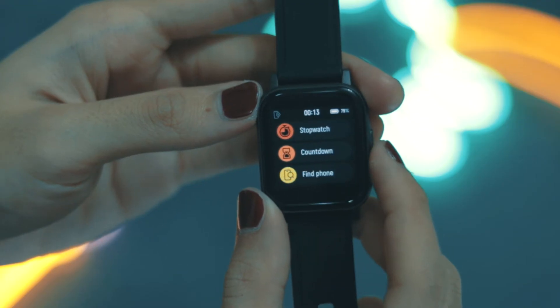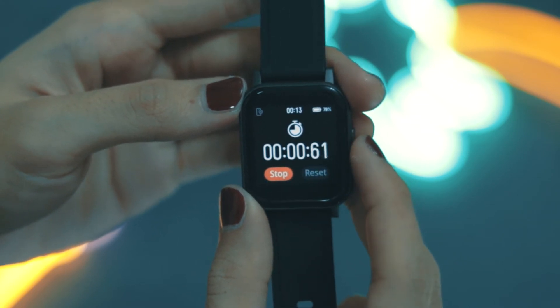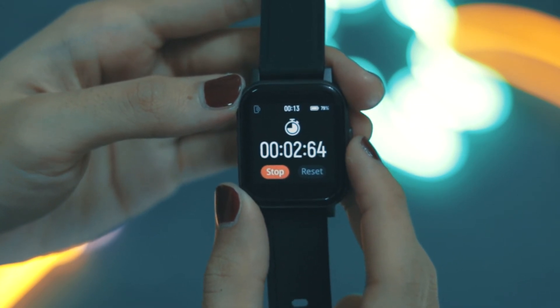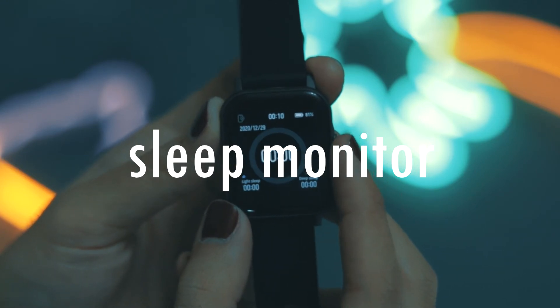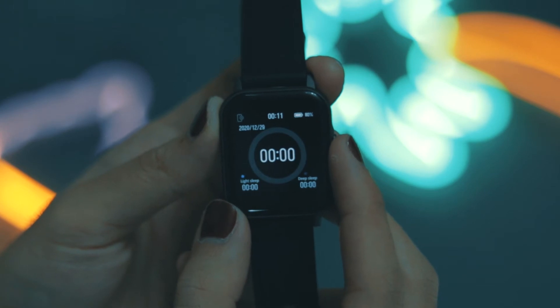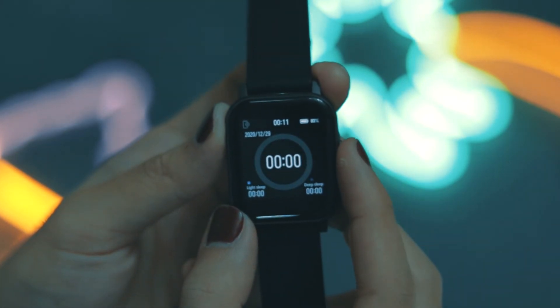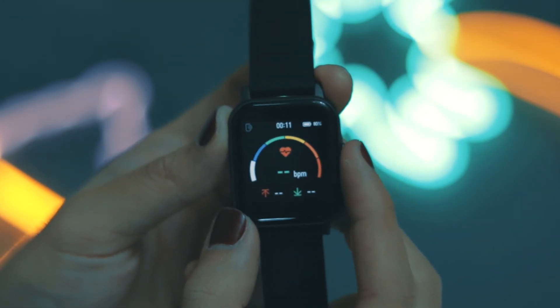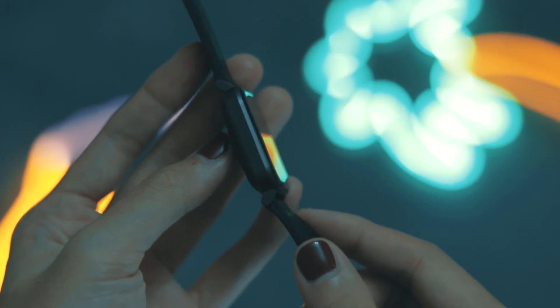The watch itself also acts as a pedometer, so it's able to track the number of steps you walk in a day. Just like any other watch, it can also act as a stopwatch. Besides sports, the Smartwatch 2 is also able to monitor your sleep — it can identify whether you had a peaceful sleep throughout the night, recording the different intervals of your deep sleep.